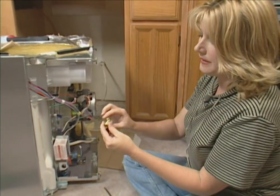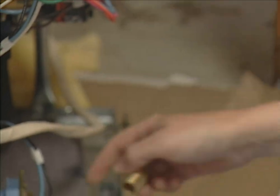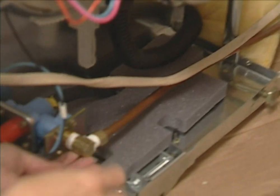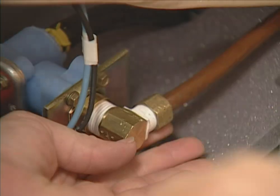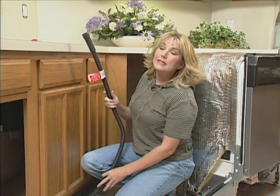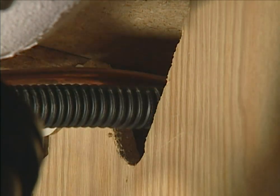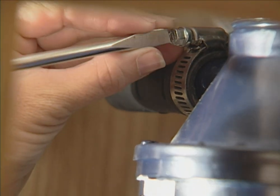Now we're going to put this 90-degree connector on so that we can make our water connection. This connects to our hot water line. To attach the water line, connect it to the 90-degree elbow. Once you have the fitting tightened with your fingers, use a wrench to tighten it the rest of the way. Now it's time to connect the drain hose. All you have to do is thread it through the cabinets, then attach it to the disposal, secure it with a clamp, and tighten the clamp down with a screwdriver.